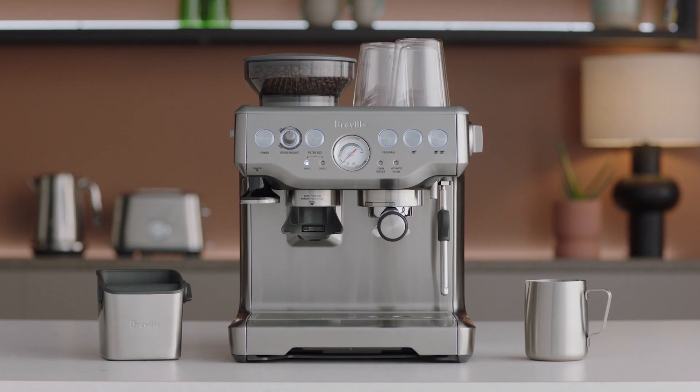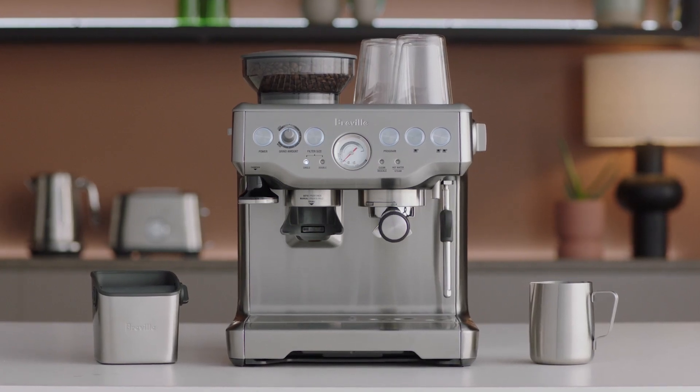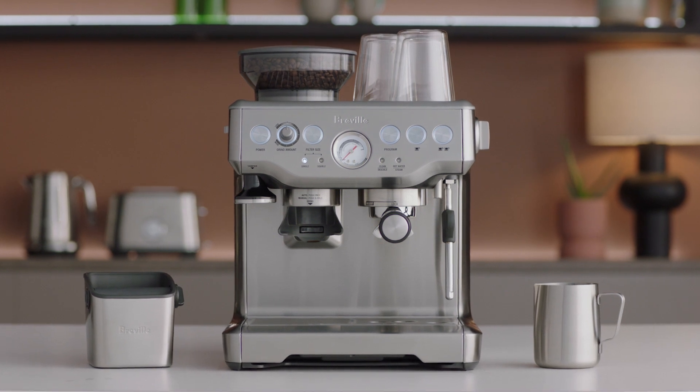Good luck with the journey! Find out more about our latte art training cups at bravel.com.au